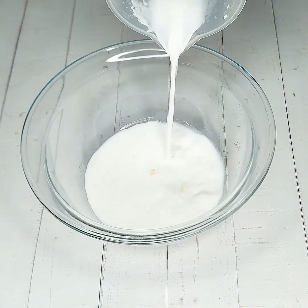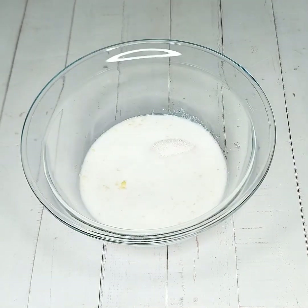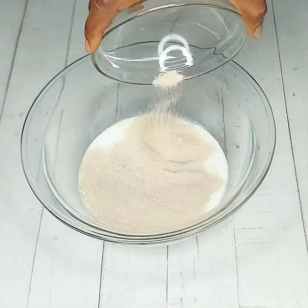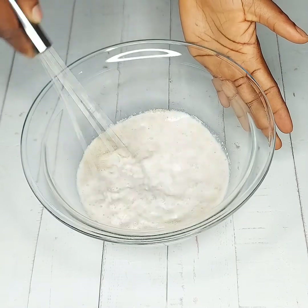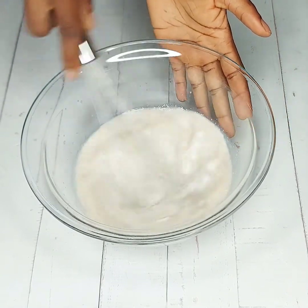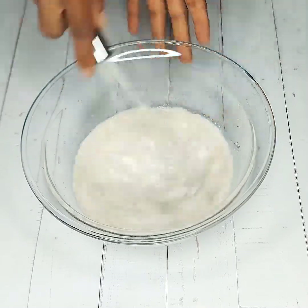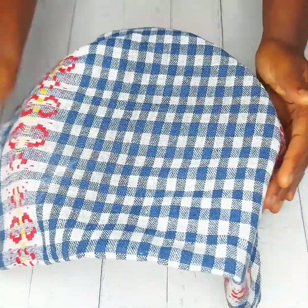One important step I take each time I want to bake bread is proving my yeast first. Proving yeast confirms that your yeast is alive and active. To achieve that, whip together warm milk or water, sugar, and the amount of yeast you tend to use for your bread. Cover with a clean napkin and allow to rest for five to ten minutes. You will notice a creamy foam forming on top of the milk, which means your yeast is alive and you are good to go.